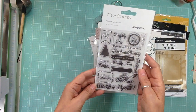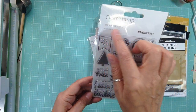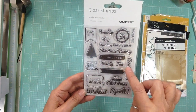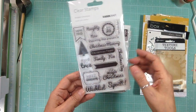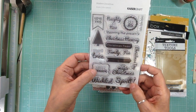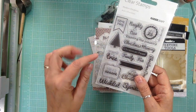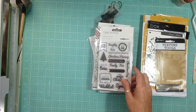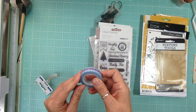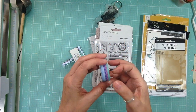And then this one here is from Kaiser Craft again and it's a Christmas one — Modern Christmas. It says 'December 25th,' 'Naughty or Nice,' 'Family Fun,' 'Christmas Feast,' 'Christmas Memory,' 'Christmas Day,' 'The Magic of Christmas,' 'Spoiled Silly,' 'Season,' and 'Around the Tree.' I love that because everyone takes pictures around the tree. And then the last thing I got in this order is Doodlebug, called Frosty Dots.